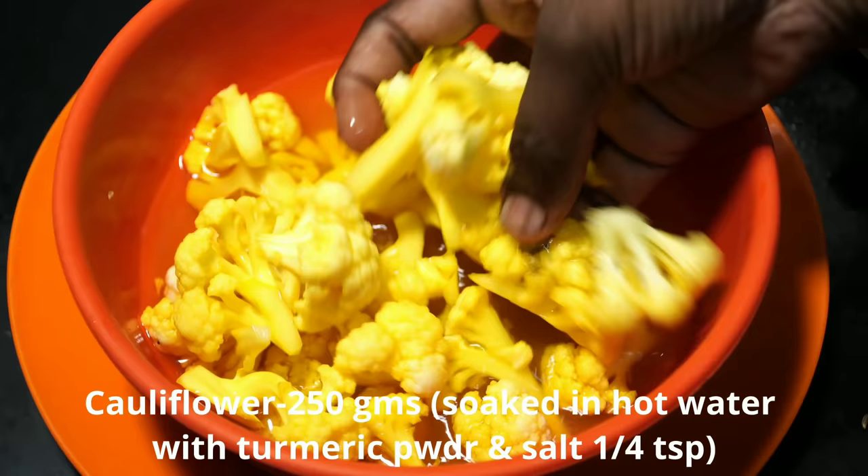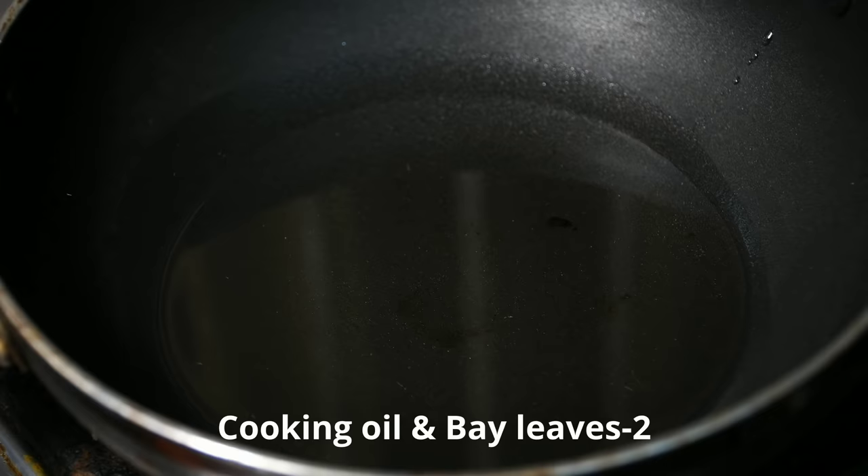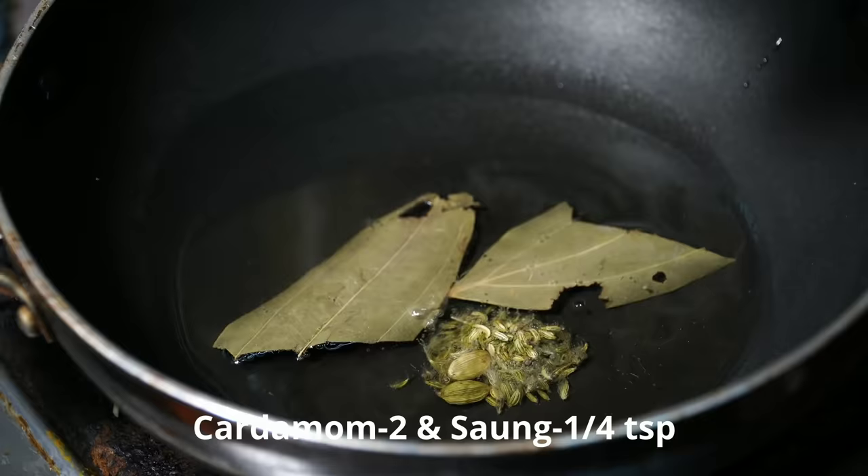I will make a cauliflower curry. We will add a small teaspoon of garlic, then 2 tablespoons of garlic, and 4 tablespoons of garlic. Add 2 teaspoons of garlic.